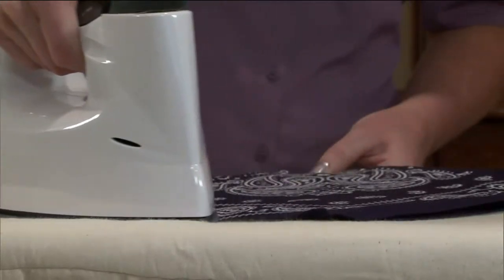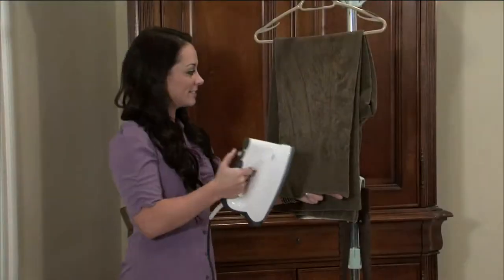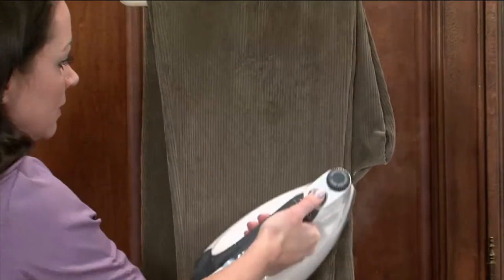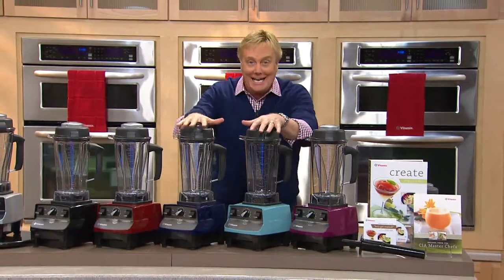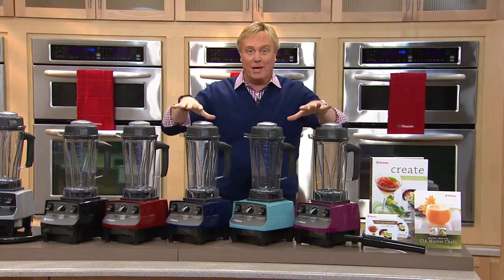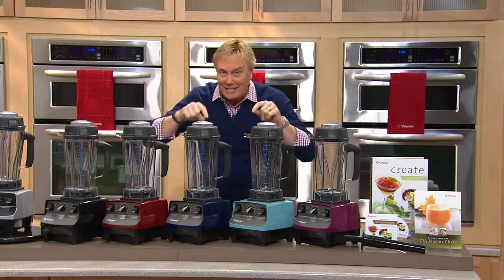What a day we've had on this Saturday with a record-setting today's special value. We're pulling out all the stops because we're about to kick off the biggest cook event of the entire year, and we're doing it with one of the highest customer-rated products we have on QVC — it's called the Vitamix. This is the final Vitamix.